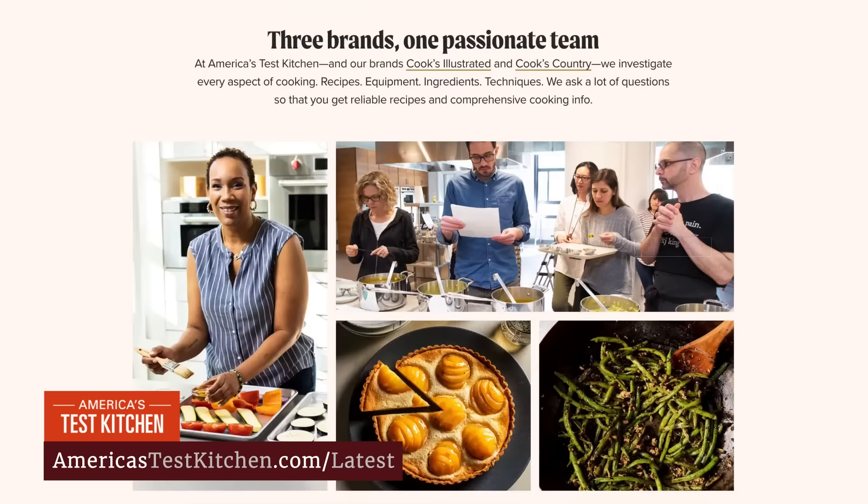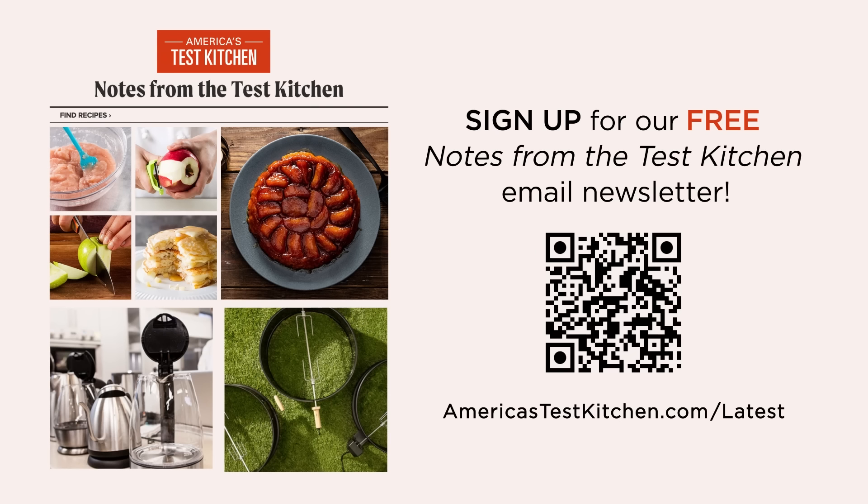They are good with coffee. Visit AmericasTestKitchen.com and sign up for our free Notes from the Test Kitchen email newsletter. Get exclusive tips, seasonal recipes, product reviews, and more delivered straight to your inbox.